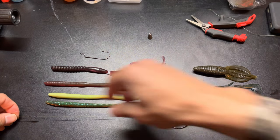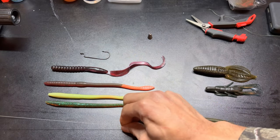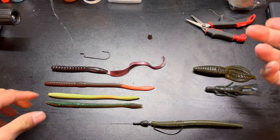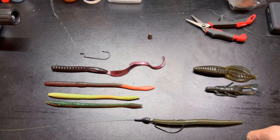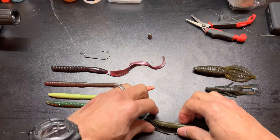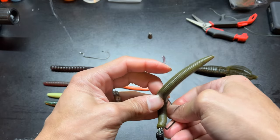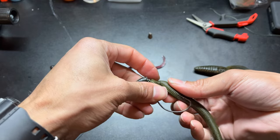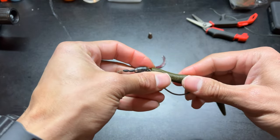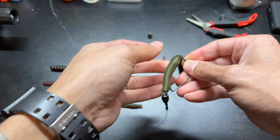Bring that tungsten bullet weight down, then slide your bobber stop down. I have two bobber stops here for demonstration but you only need one. The heavier your bullet weight is, the more you want to stop it from sliding up. For an eighth-ounce weight, one bobber stop is enough. Some people, depending on the fish and the cover, will barely skin-hook it on the side so it's easier to set the hook on that particular fish — just barely skin hook it so when you go to set the hook, she's ready to go.